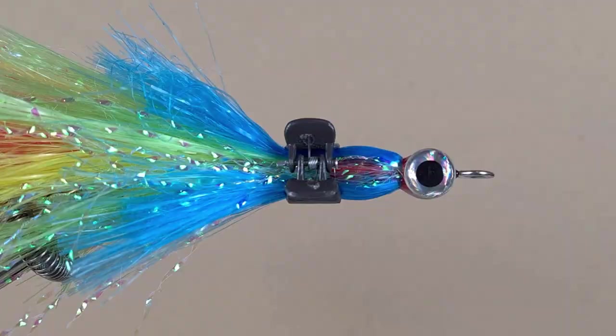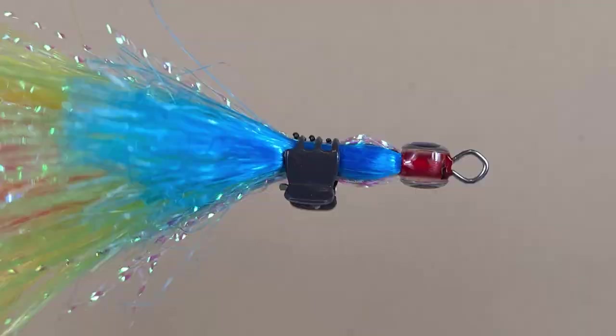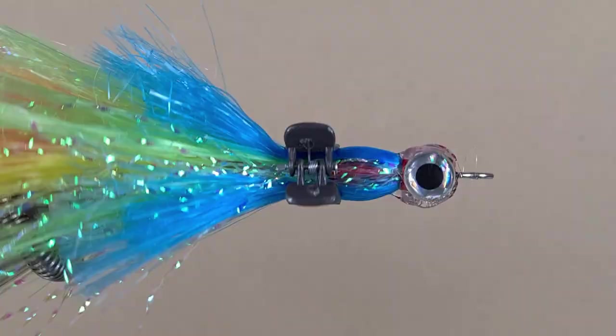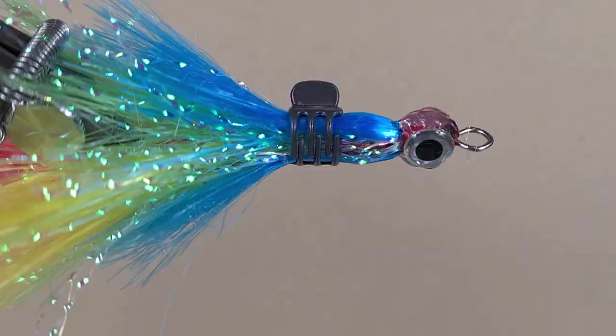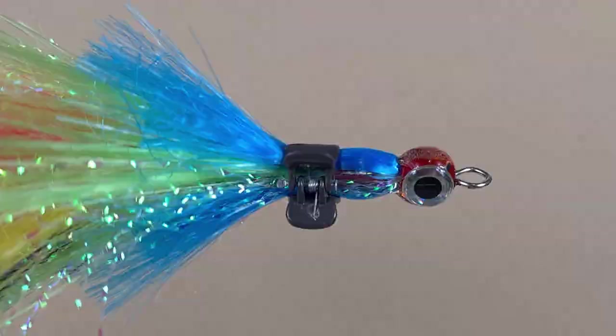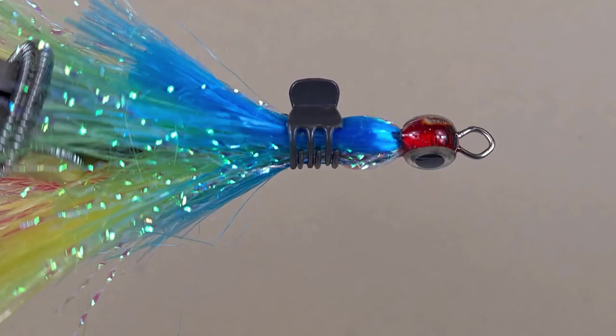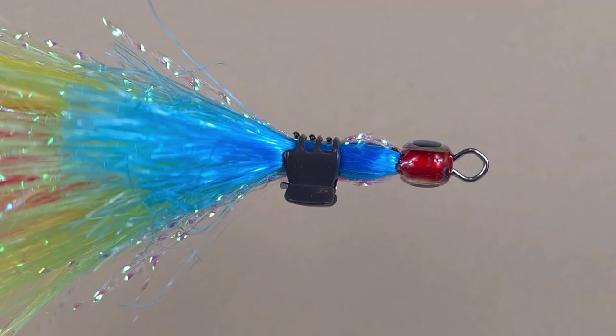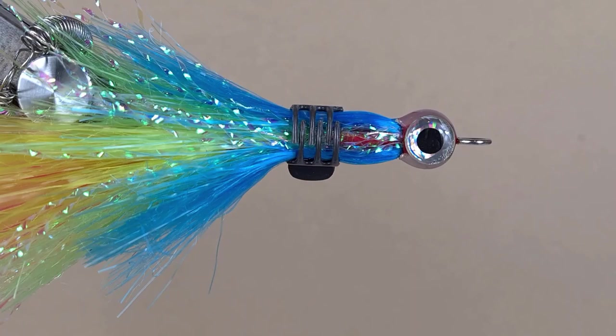We're left with a little gap here, and we're going to apply more hot glue there. Let's smooth it out with the flame. I can see the glue becoming less transparent, so it's hardening. That's the front part done — glue has hardened. Now the eyes are really secure in there. Ready for the next step.